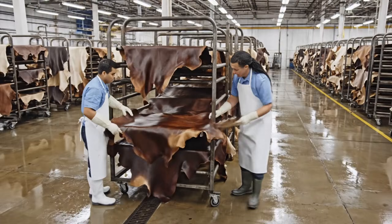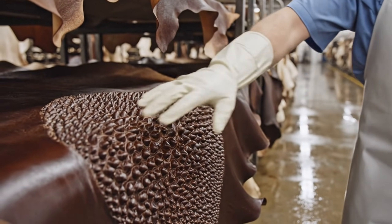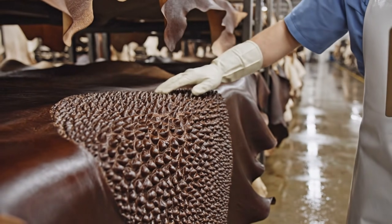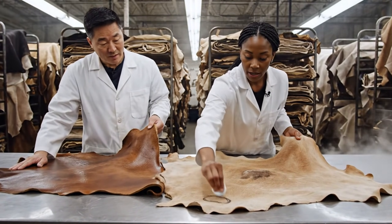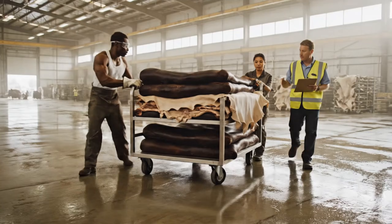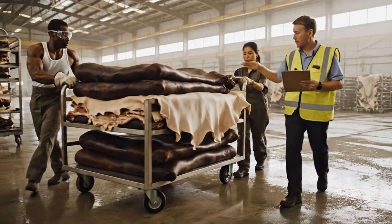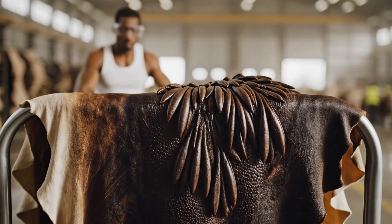Keep them separated. We can't have any contact during the semi-dry stage. The elasticity is excellent here, but look at this spot — uneven tanning. I'll mark it for correction. Keep them flat against the rails. We can't afford any creases before the drying chamber. Move it steady now.